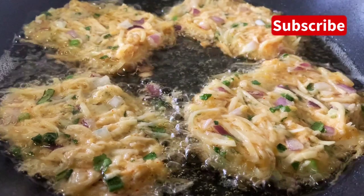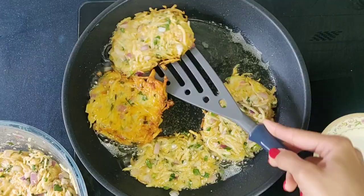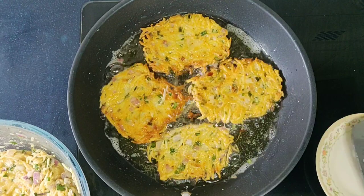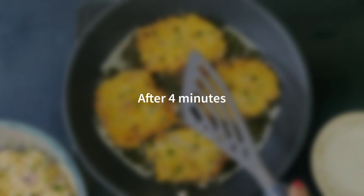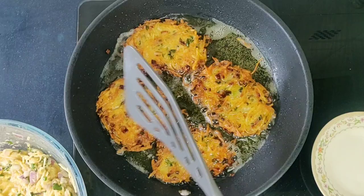After 4 minutes, flip the hash browns and cook for another 4 minutes on medium to medium-high heat. After that, flip again and cook on high heat for 1 minute — this high heat frying will give crispiness to the hash browns. After a minute, flip again and cook on high heat for 30 seconds to a minute. You can see that beautiful light brown color that indicates our hash browns are done.